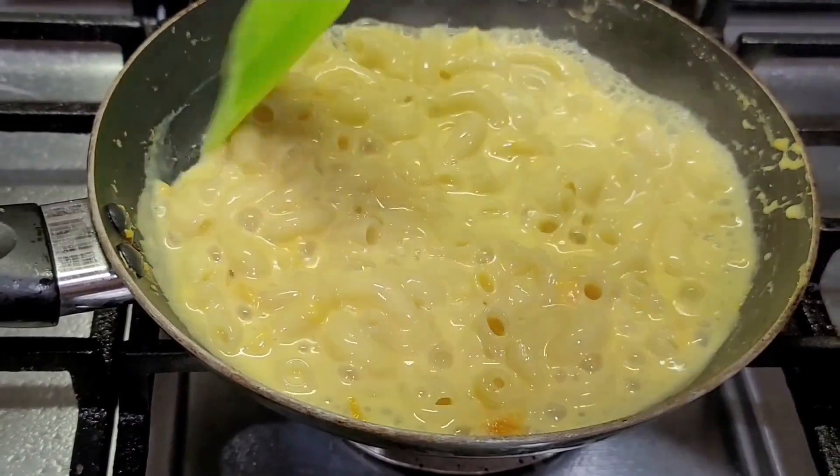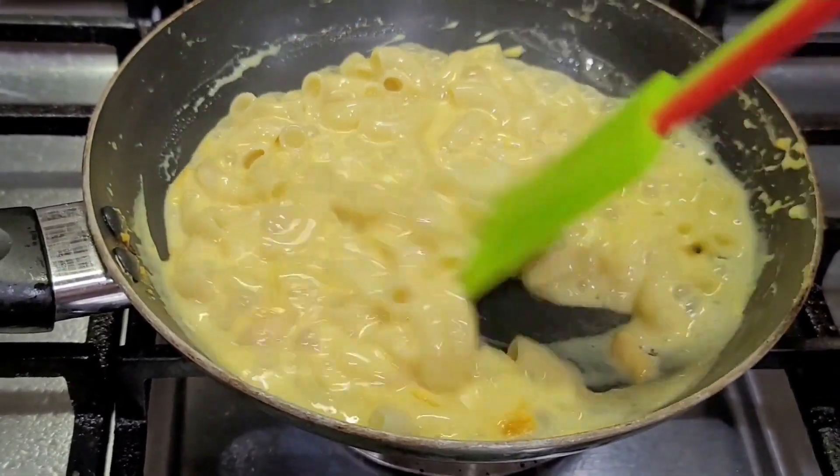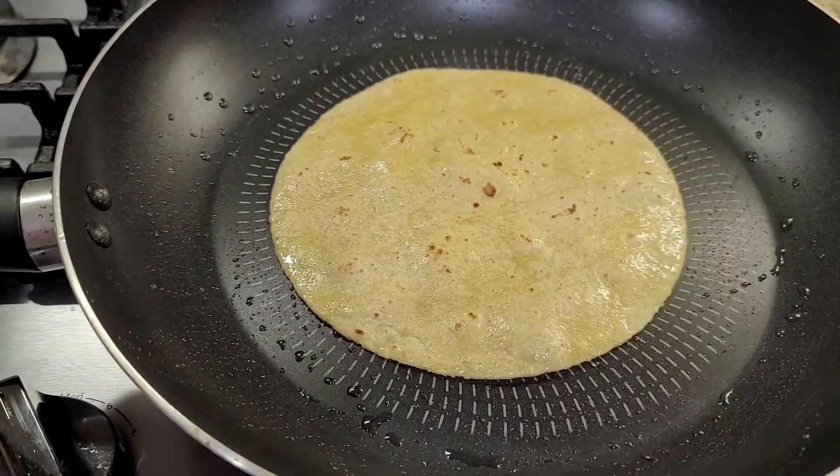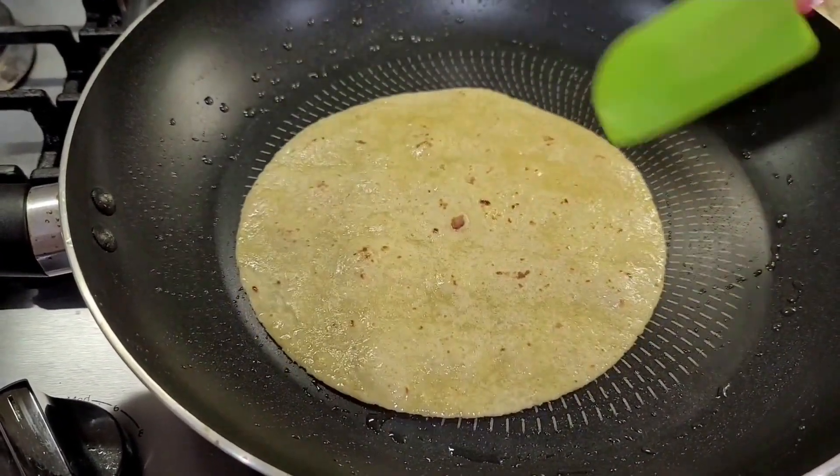I am going to make mac and cheese. This will be done with the corn tortillas.